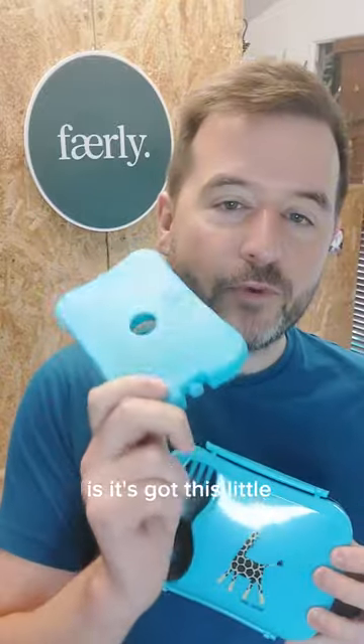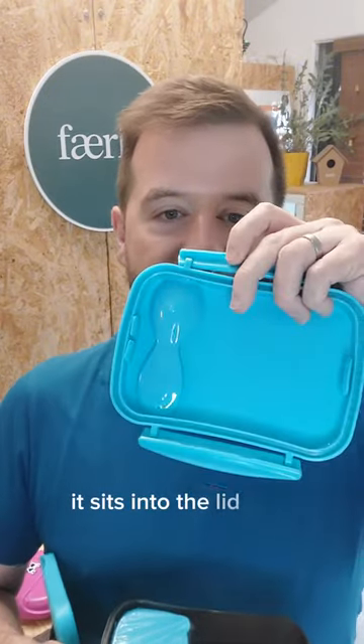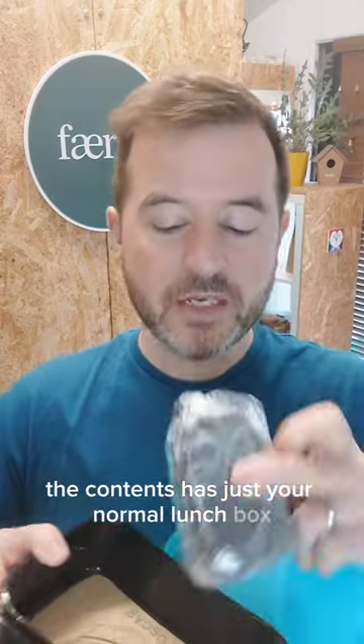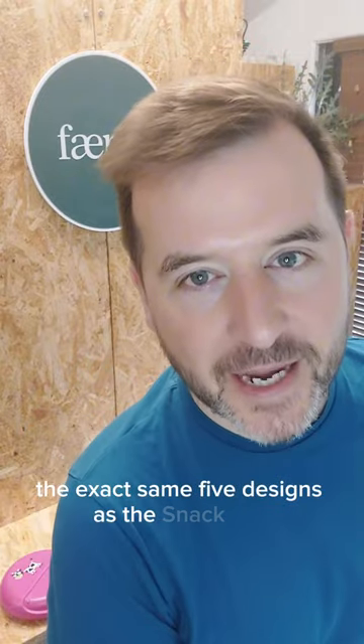There's the Nice Box, and this is a lunchbox. What's nice — pardon the pun — is it's got this little removable ice pack. You pop it in your freezer the night before, it sits into the lid, and it keeps the contents cool. The contents area is your normal lunchbox space, and it's got a little snack box inside it as well. It comes in the exact same five designs as the snack disc.